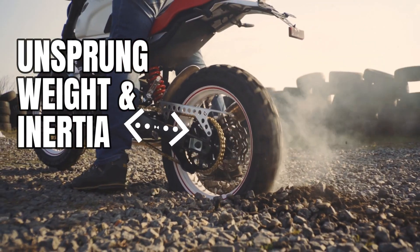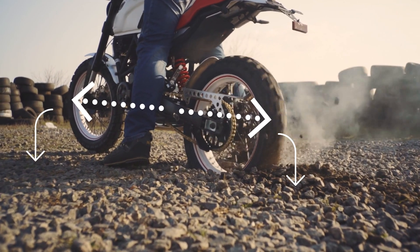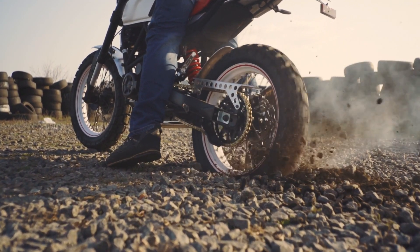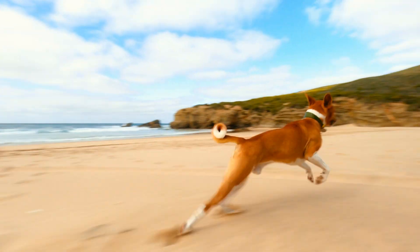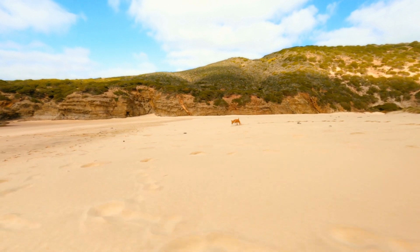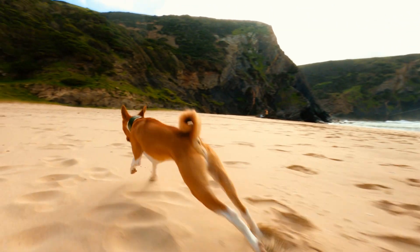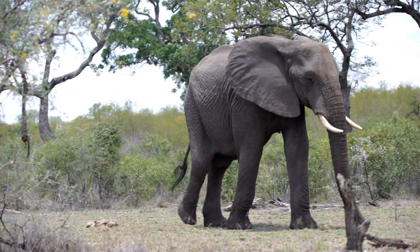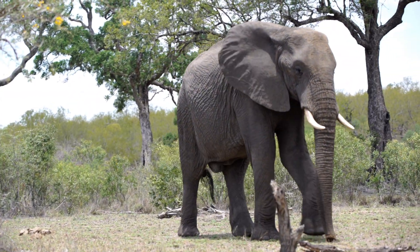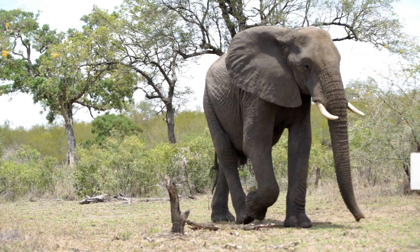Unsprung mass refers to everything below the suspension — your wheels, your brakes, drivetrain components, etc. Have you ever noticed that really fast animals known for darting quickly and changing direction — like a leopard or cheetah — have kind of skinny legs and little feet? That's less unsprung weight. Versus something like a hippo or elephant — relative to their size they might be fast, but they're not known for darting around quickly. That's why. Same thing applies to our bikes.